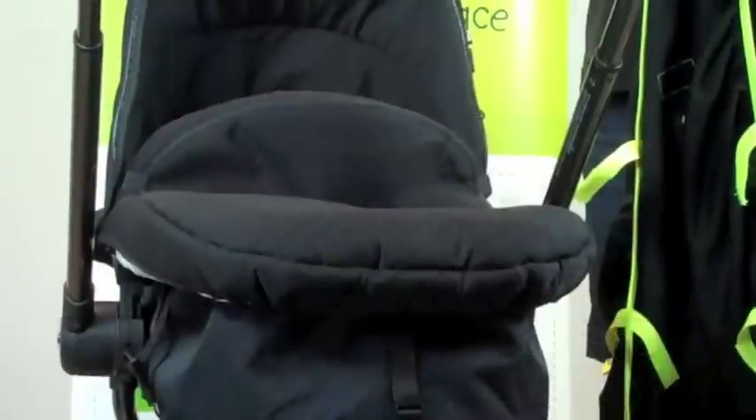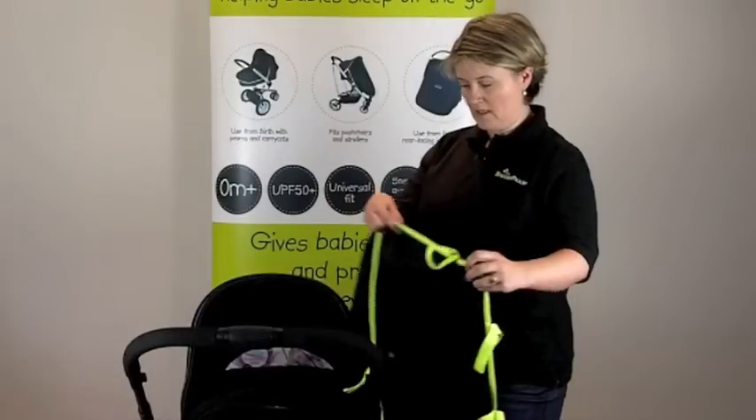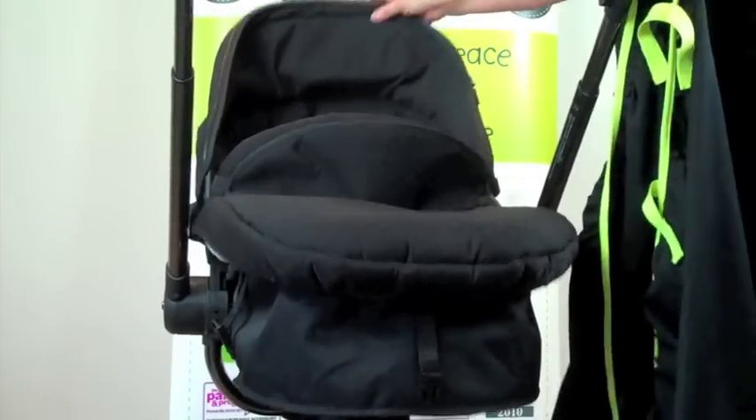Here are a few tips on how to fit Snooze Shade Original onto a pram, carry cot, or bassinet, depending on what you call it. It's very simple — you can have the hood up or you can retract it slightly, totally up to you. I'll have it slightly retracted.